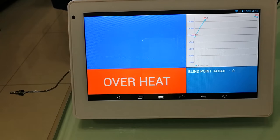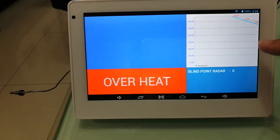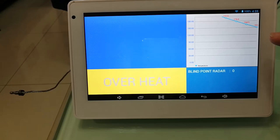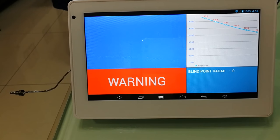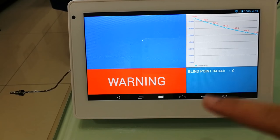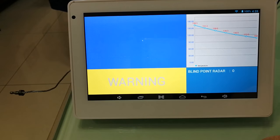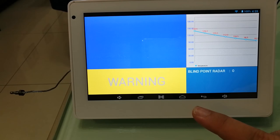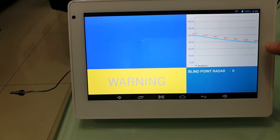It's a bit too high here. But when it goes down lower than 130 degrees, the sound will be off. It's still in the warning state, and the background turns yellow. It should go back to normal when it's lower than 80 degrees.